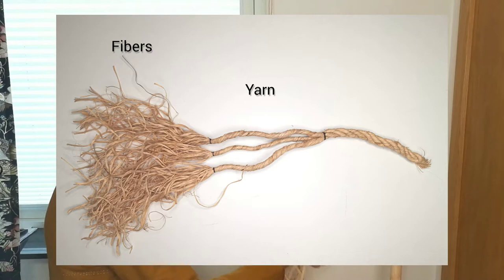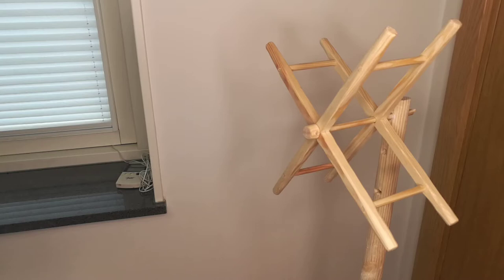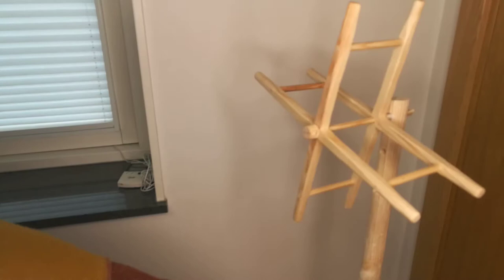A rope is constructed by fibers spun together into a yarn — the twist is what holds it together. And three yarns are laid together into a rope, also held together by the twist. The technique I'm about to show requires a reel and a stick with a slit.